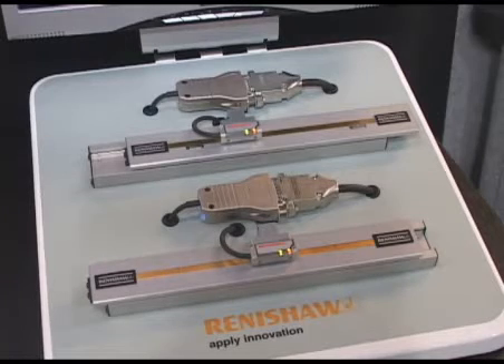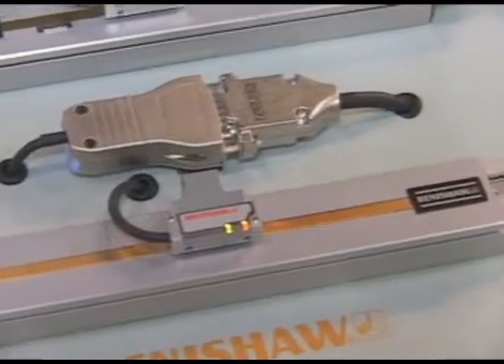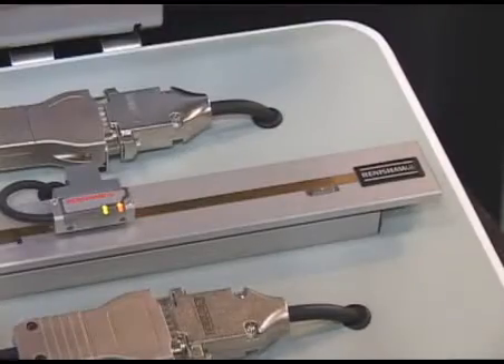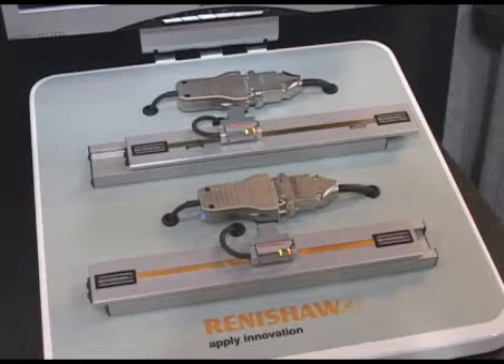The Tonic system can have resolutions as low as 5 nanometers, speeds as high as 10 meters per second, and strokes up to 10 meters or more — whatever would be needed to satisfy the most demanding applications in semiconductor metrology and flat panel display manufacturing, for example.